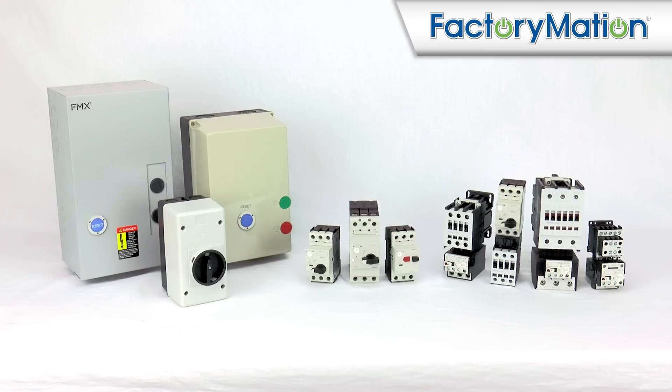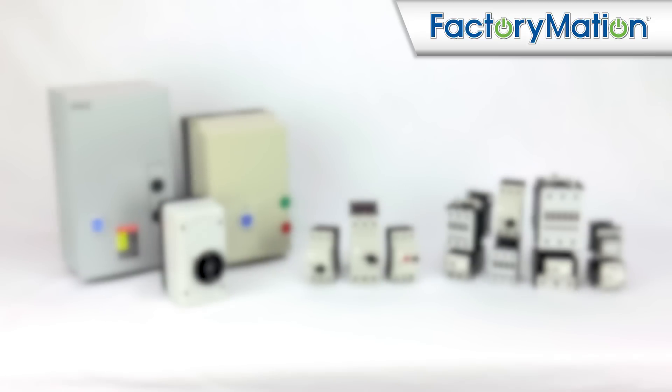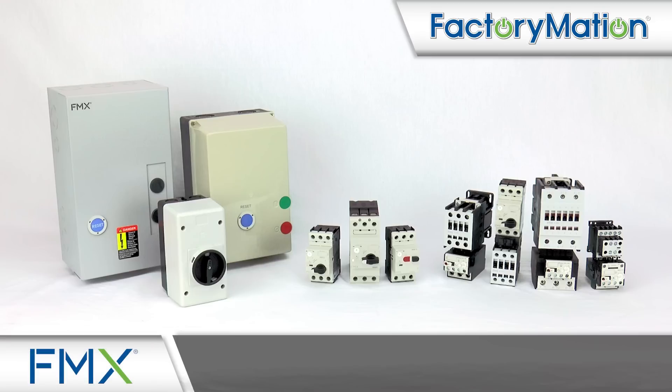Welcome to Factorymation's introduction of FMX motor controls. Factorymation is excited to provide customers with a product line rich in features and versatility, all while maintaining quality and longevity for long-lasting durability in a wide range of applications.